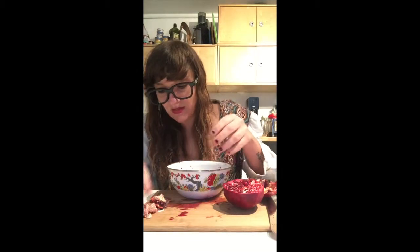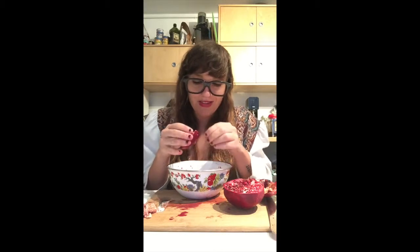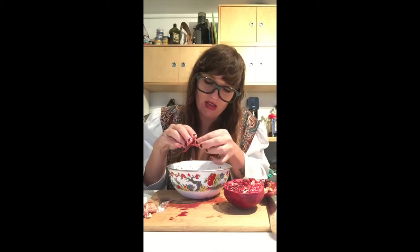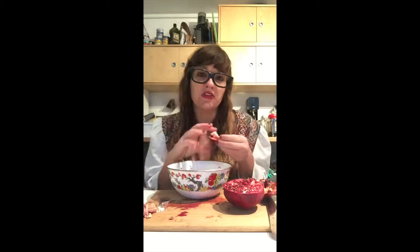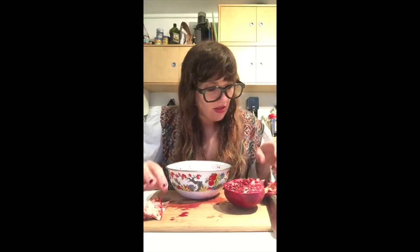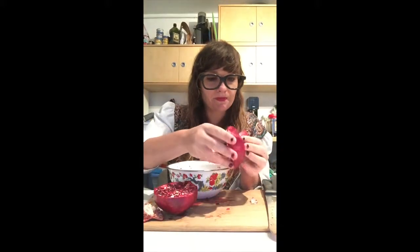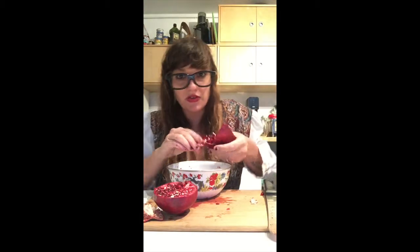I like to get every seed because pomegranates can be kind of expensive, and I really think you should use all of it if you can. You don't want to miss one, especially because the seeds are so small — one seed, it's hard to even register that you're eating anything. So I've gotten through about a quarter of the way, and I'm going to continue to just peel it.